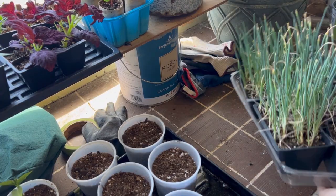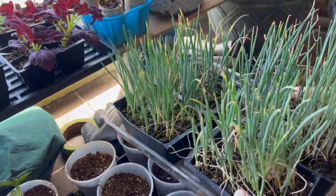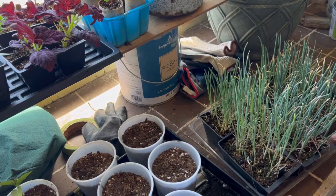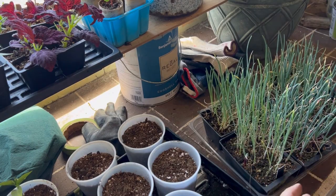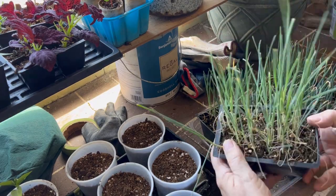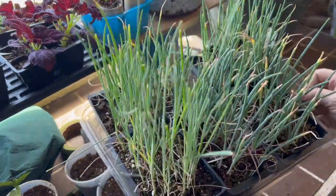These are all my onions that I started way back in February, and I'm just starting to put them outdoors for a couple of hours to start hardening them off. I've got three different kinds: a yellow globe, a red onion, and Walla Walla. I'm also trying leeks for the first time. As you can see, I have lots of these as well — way more than I have room for — so my daughter and son-in-law will be getting some of these as well.